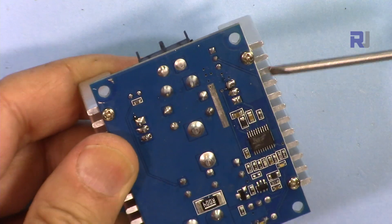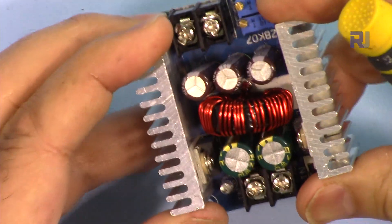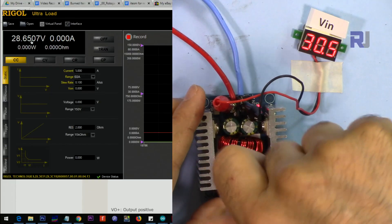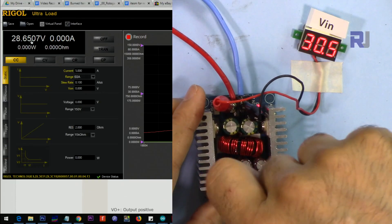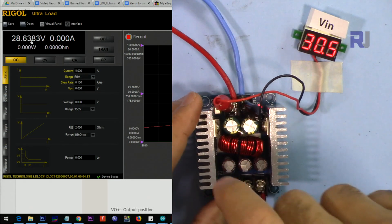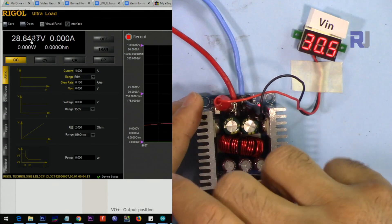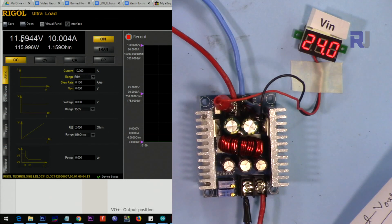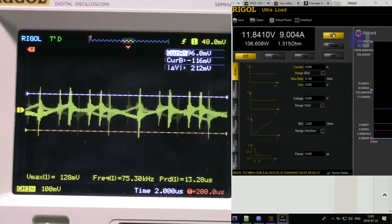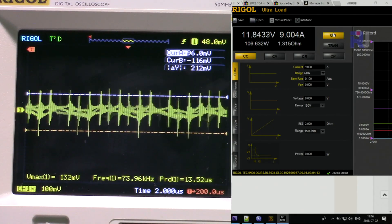We are going to first explain the hardware with all the inputs, outputs, and how to control voltage and current. After that I'm going to start testing this. First I will test the output regulation to see if it can give you any desired voltage at the output, with input voltages of 30, 24, 15, 12, 9, and 5 volts, getting standard output voltages of 24, 15, 12, 9, 5, and 3.3 volts. Then we will look at the ripple voltage of the output as well.